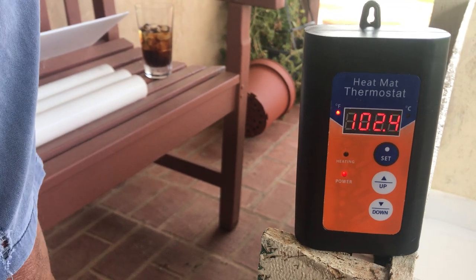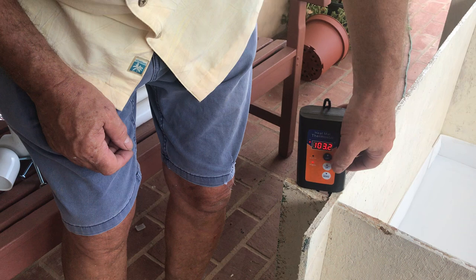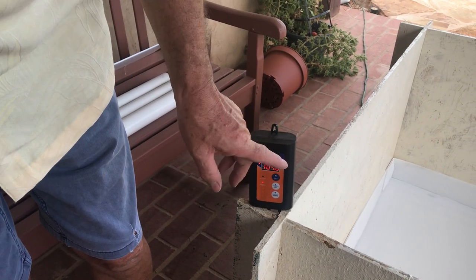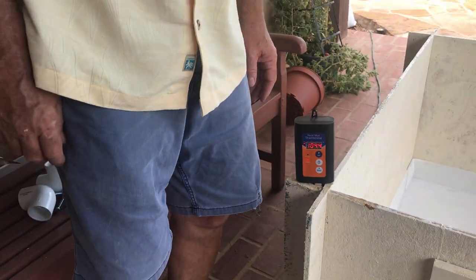It'll stop blinking once it finishes programming and then shows the current temperature. We're already at temperature — there it is. The little light goes out when it turns off.